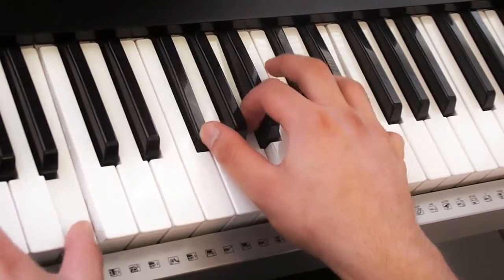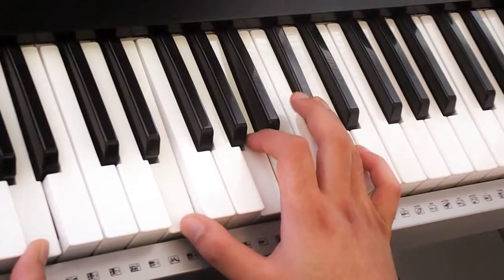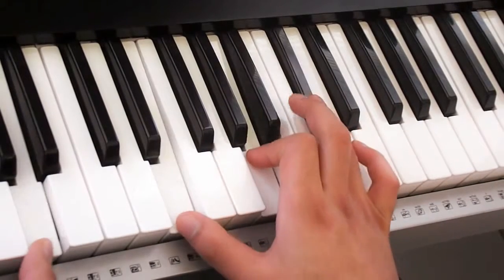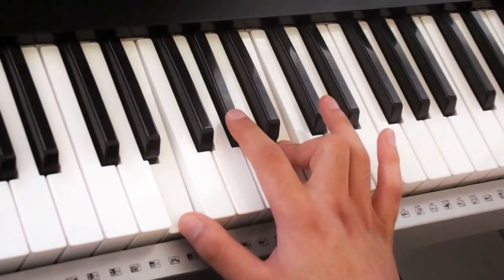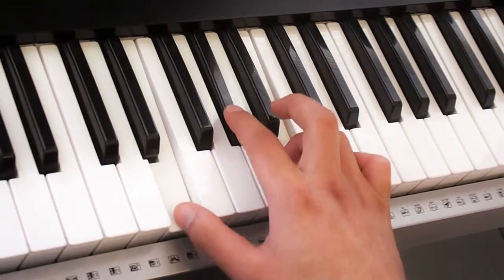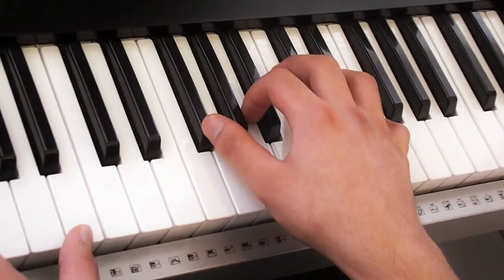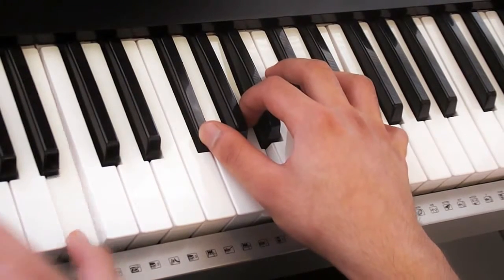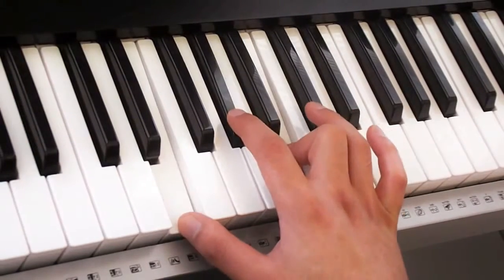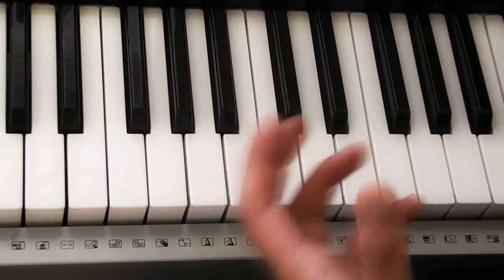Then you move into this chord, which is something you've already learnt — one, two, three. And then the final chord is this — one, two, three. So once again, what you've got is that pattern, and you do that twice. The left hand part of the chorus is really simple — you're playing a few notes again.